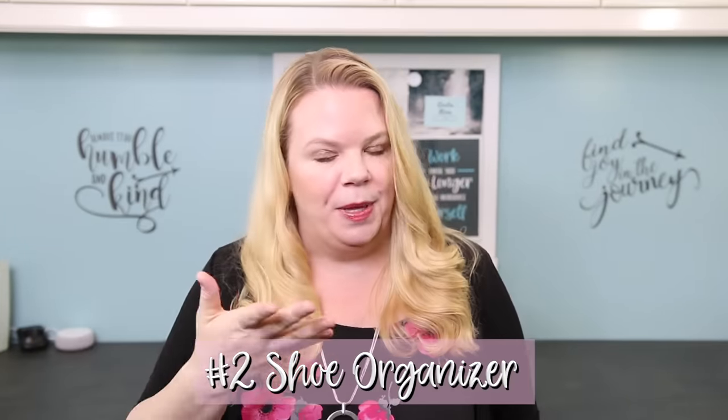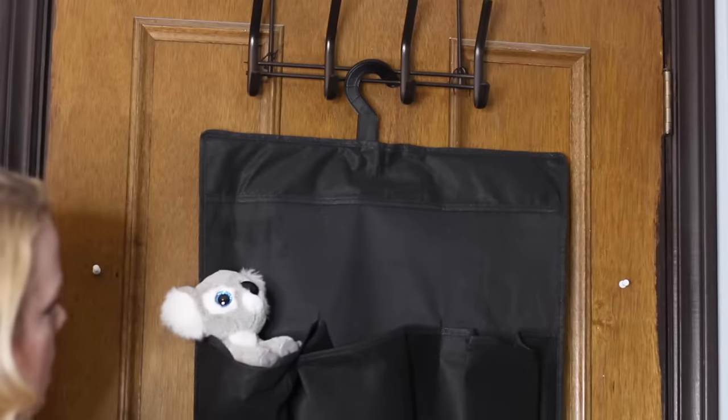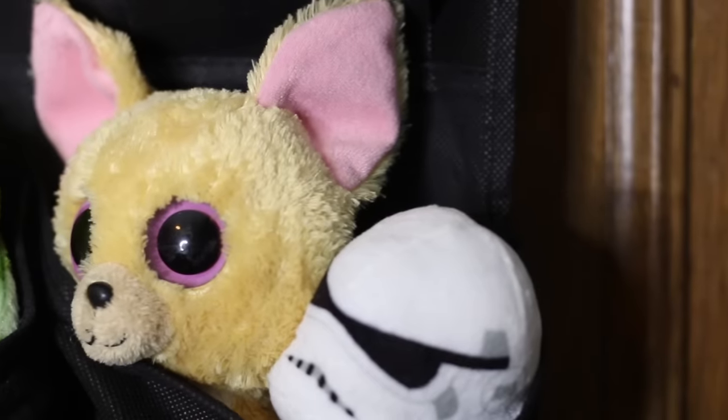My next hack is totally using a dollar store shoe organizer to contain all your kids' little stuff — millions of Beanie Boos, action figures, Barbies, whatever it is. Throw those on the back of their door with one of these dollar shoe organizers.